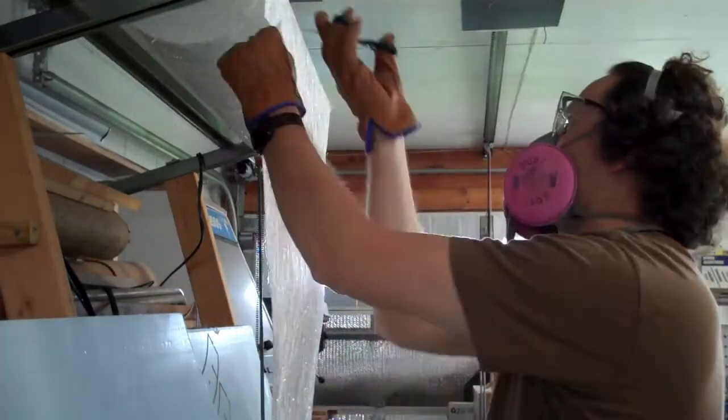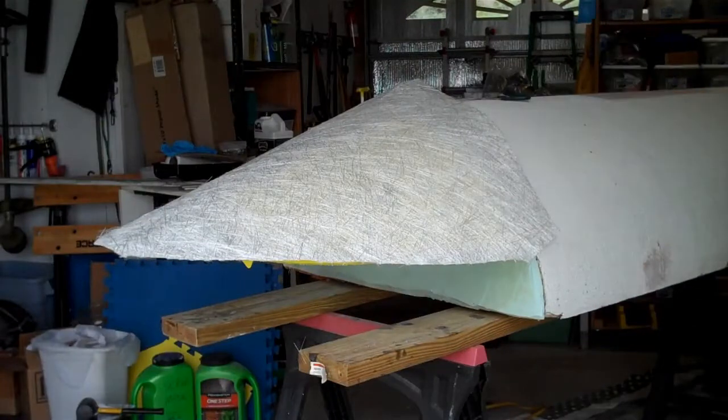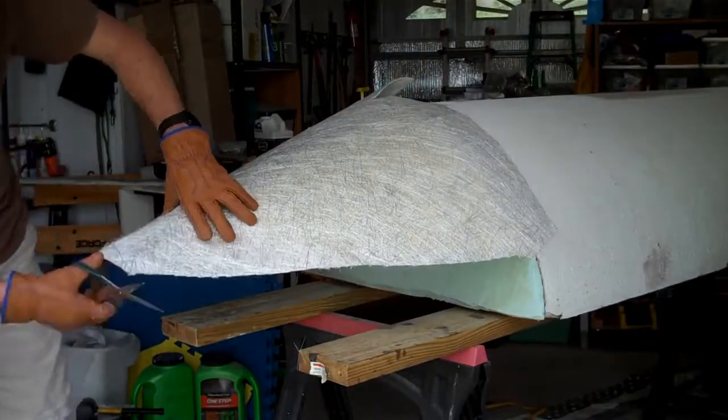I'm going to be building up the fiberglass chop strand mat on the bottom part of the nose cone first, and I will trim the foam and the fiberglass at the same time when I'm ready to work on the other side. As the foam is in a compound curve, I've had to make several cuts in the chop strand mat to make it lay mostly flat.